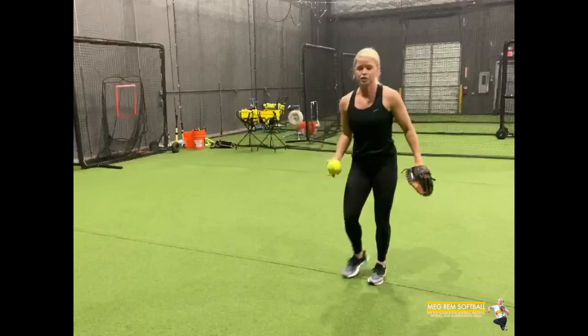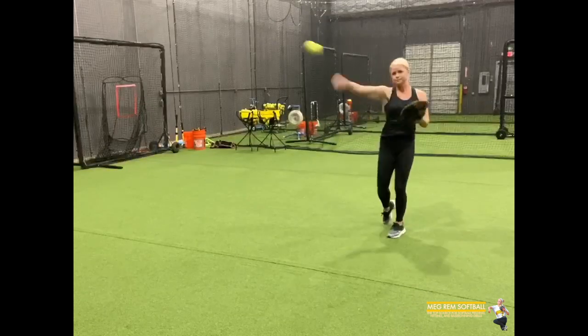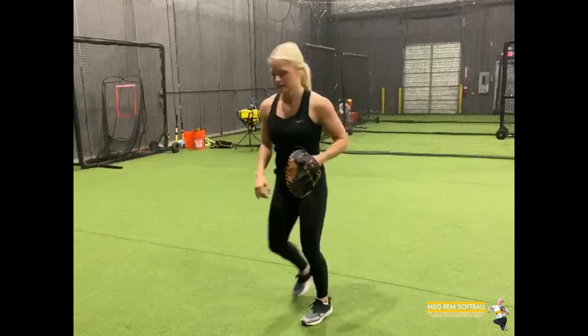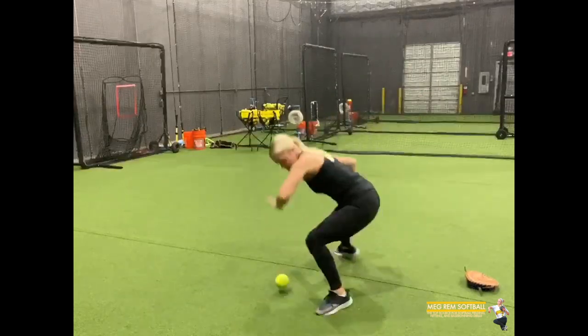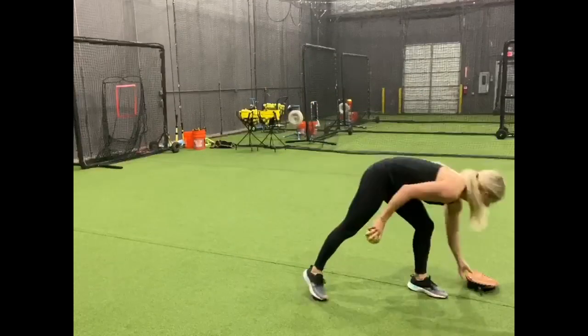I'm going to show you again what this drill will look like. Notice where the ball is at when I hit it. One more time — I'll do it with my bare hand. Let me know if you have any questions, drop it in the comment box, and I'll see you guys next time.